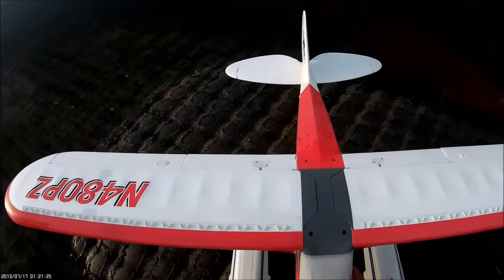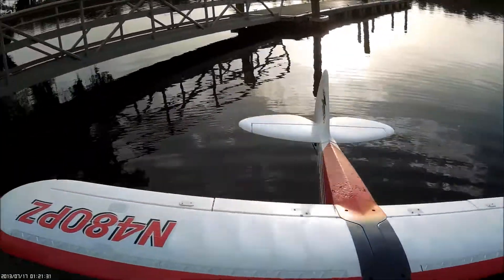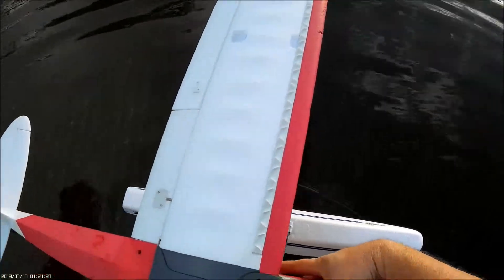This is going to be my Sport Cub maiden flight on floats. Only problem is I'm right here on the river — boat wakes are going to be an issue. So I'm going to try to get this flight done quick before a boat wake swamps my little airplane. Here we go.